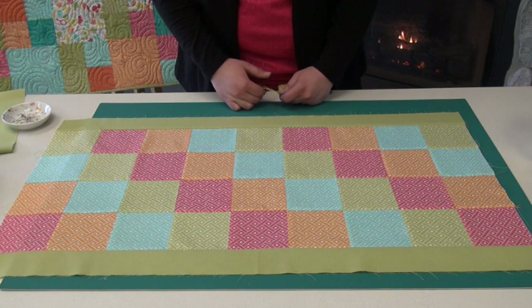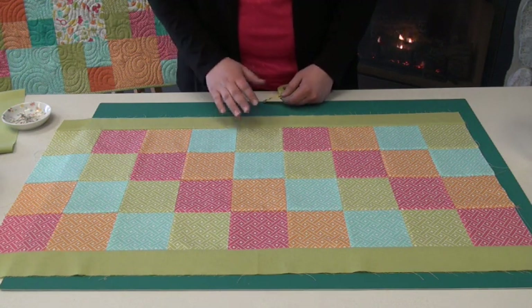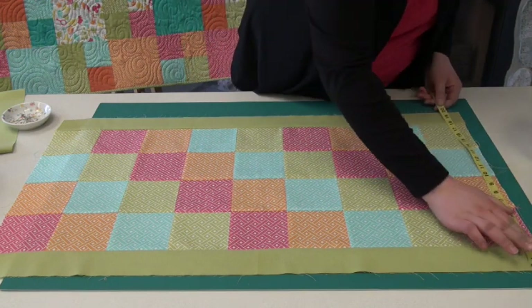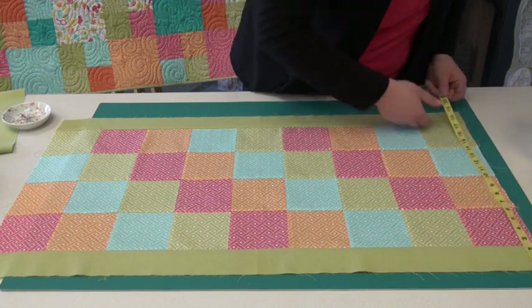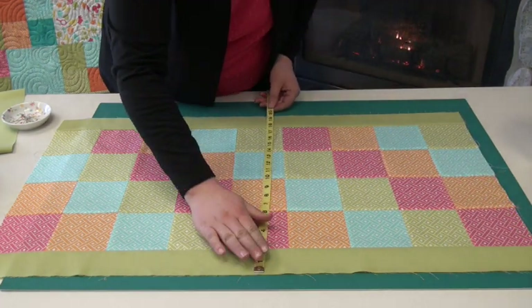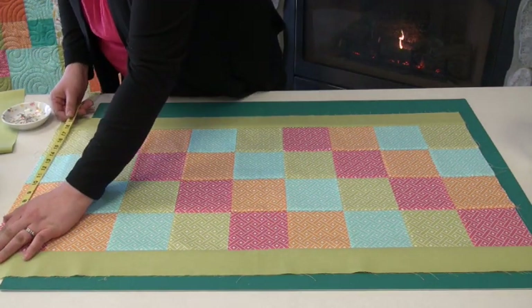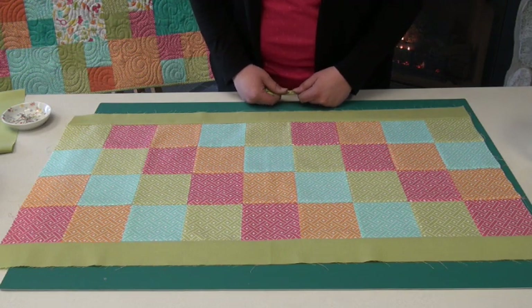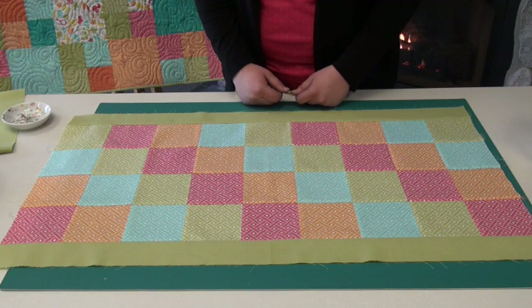Using our border technique, I've sewn on our side borders and pressed them. Make sure to press your borders before you take your next measurements. So we're going to start on the side again, and I have 20 and a quarter on my side, 20 and a quarter on my center, and 20 and a quarter on my other side. Since all of my measurements were 20 and a quarter, I know that that is the number I will use to cut my next two borders.